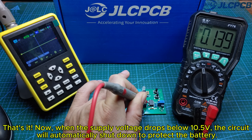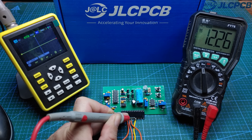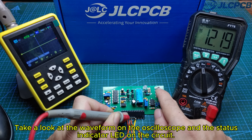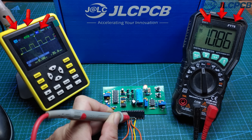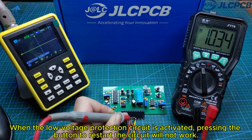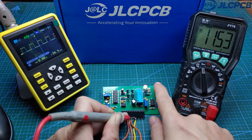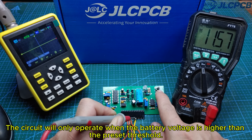That's it. Now, when the supply voltage drops below 10.5 volts, the circuit will automatically shut down to protect the battery. I will power on the circuit and test the low voltage protection feature. Take a look at the waveform on the oscilloscope and the status indicator LED on the circuit. When the low voltage protection circuit is activated, pressing the button to restart the circuit will not work. The circuit will only operate when the battery voltage is higher than the preset threshold.